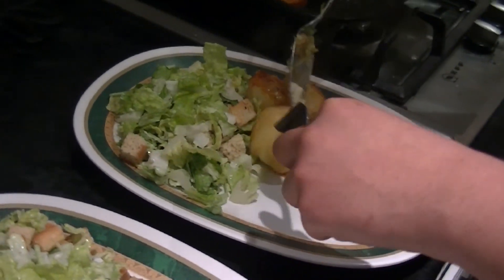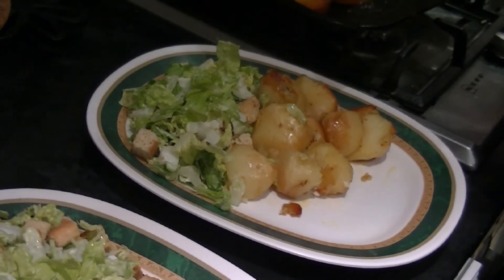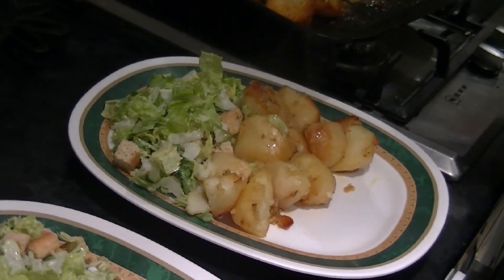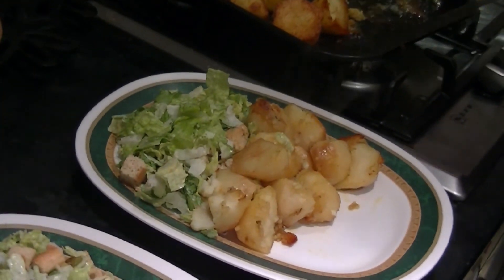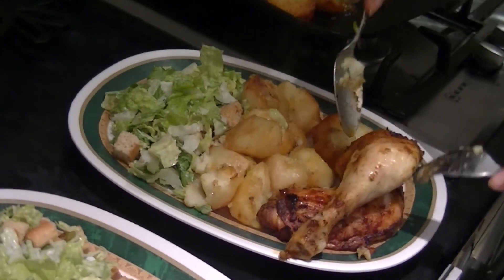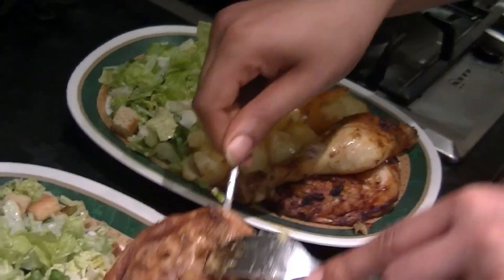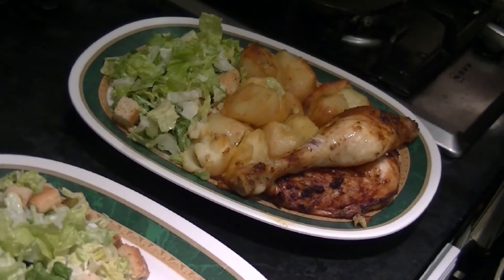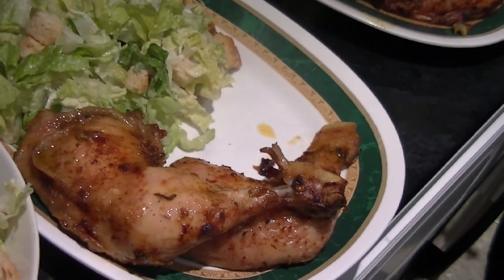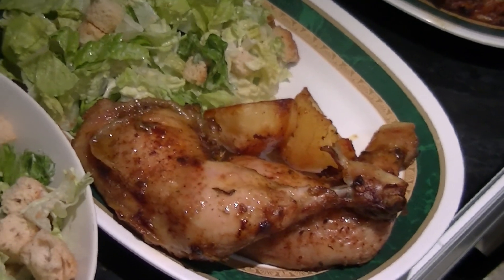I'm giving you plenty of potatoes because you've got to put on some weight. Do you want a bit more? Give me one more. I'm going to give you some chicken. It's beautiful. You better put three on your plate. I'm going to eat mine later — I'm the one who cooked it. I enjoy cooking for my family.